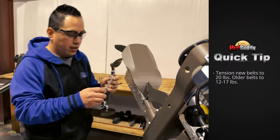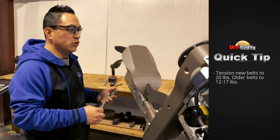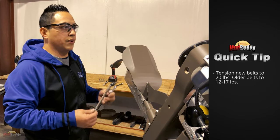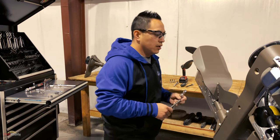You want your tension to be — on a new belt — always 20 pounds. On a used belt you want it between 15 and 17 pounds. That's the sweet spot, that's where you want it.